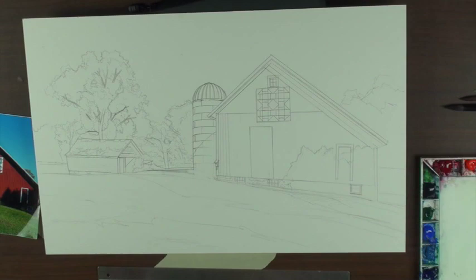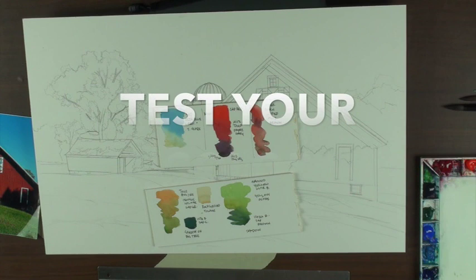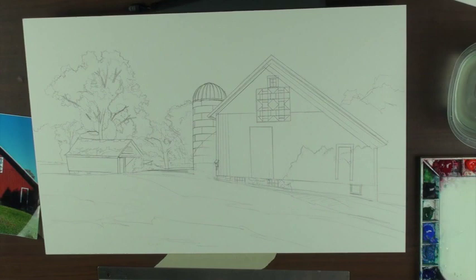With this particular illustration board, I made myself a little diagram as to what colors I'm going to use for the different areas in the painting. I always test my colors — I see too many people mix the color, put it down and say, 'why did I do that?' Why didn't you test it first? All of these colors are nice and wet and juicy.